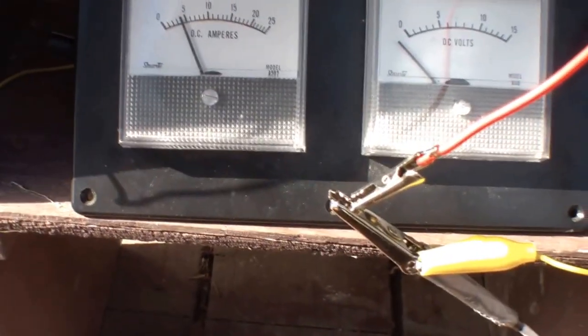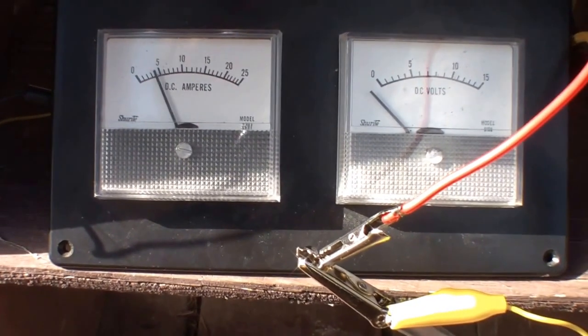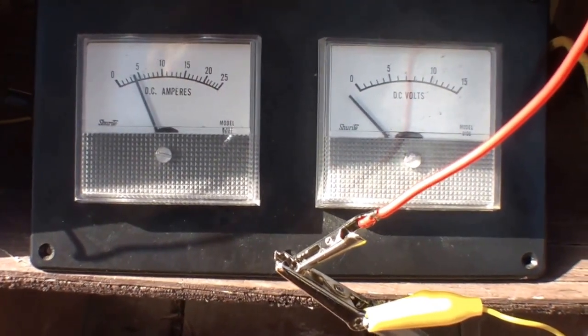Now we're at over 20 volts, loading it down to about four amps. So she's putting out about 80 watts behind the cloud right now, which is pretty impressive.